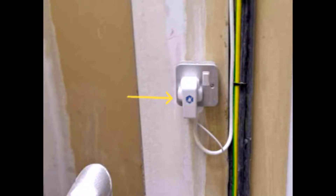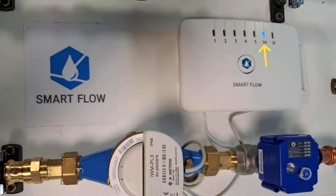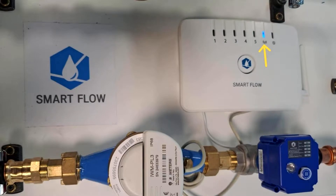Step seven: plug the Smart Flow power supply into a power socket. The blue LED on the Smart Flow hub will begin flashing. Once the blue LED remains solid, it confirms that the Smart Flow device is successfully connected to the cloud.